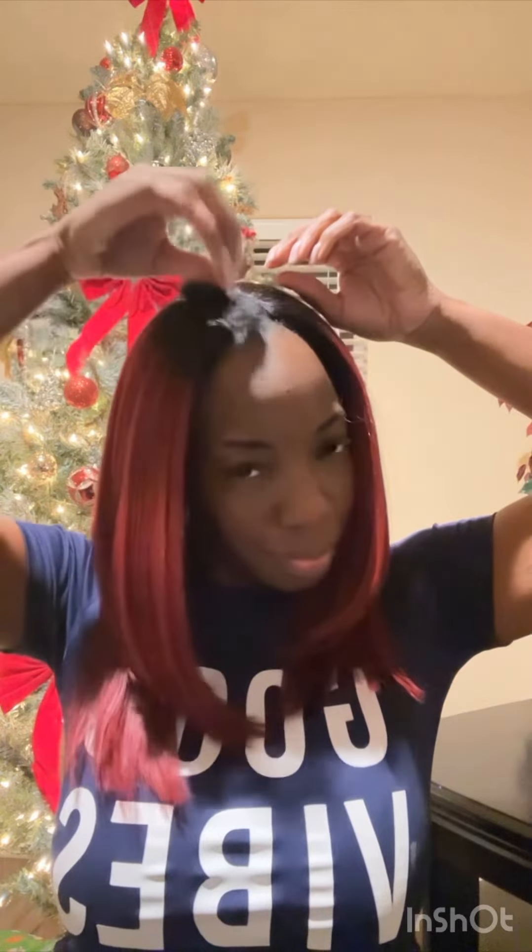We are just gonna clip these in — for the girls that have hair to cover, this is super cute. They come in different colors: black, burgundy, and one more. Make sure you tell somebody you love them because tomorrow's never promised. I hope you enjoyed the video — comment below if you try it, if you like it, or if you don't. We're gonna get back to these videos as much as I can. Y'all have an amazing day!